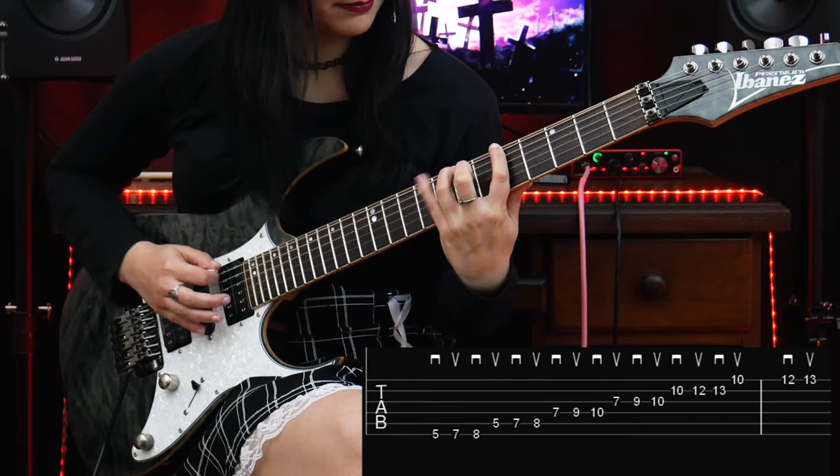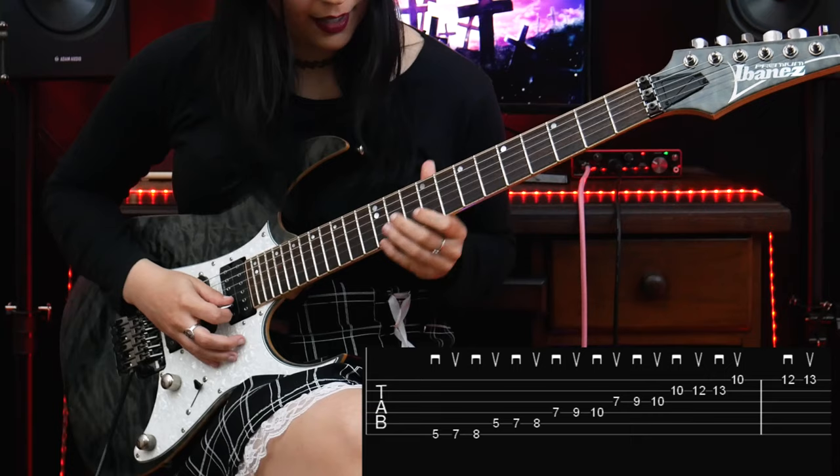Play the minor scale only on the top two strings in the key of A minor. Then on the octave, play the same. And the same on the next octave.